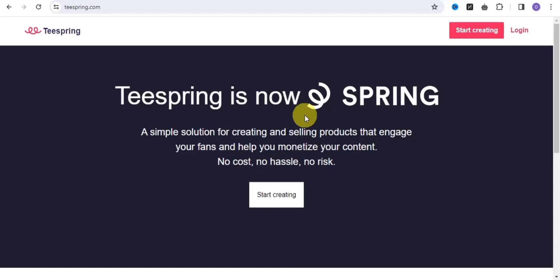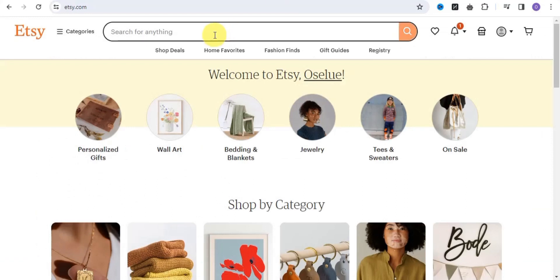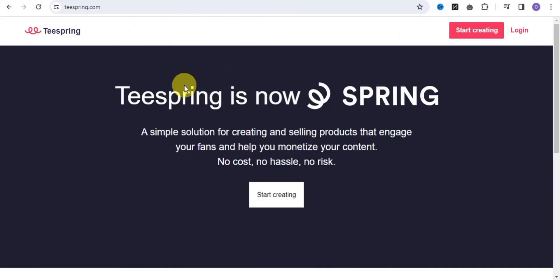Hello everyone and welcome to my channel. In this video, I'm going to walk you through a step-by-step process on how you can easily start a print on demand business as a beginner. Whether you're looking for an amazing side hustle that enables you to earn some cool passive income, I'm going to walk you through some amazing steps on how you can easily create your design and upload it on various print on demand websites like Teespring, Printify, Printful, Merch by Amazon, Redbubble, and many more platforms.